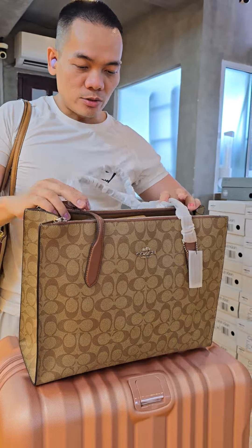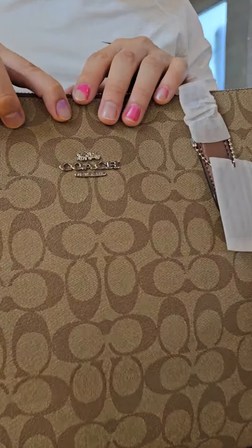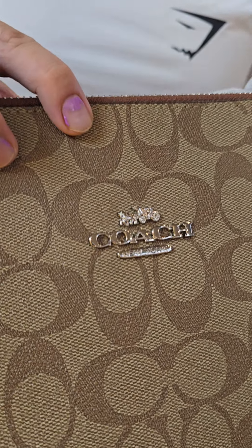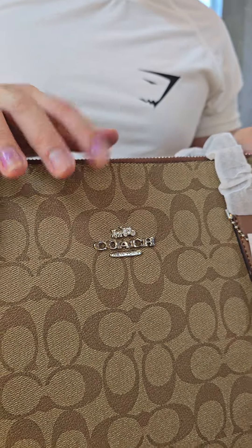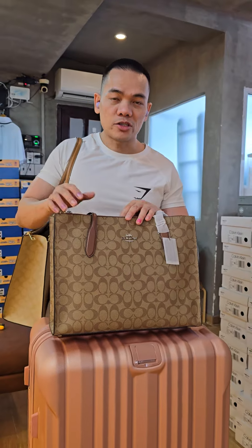...to tell whether it is original or not — the logo. You use your phone to zoom in on the logo to see the detail, because this logo is specialized to tell the difference between a fake and an original one.